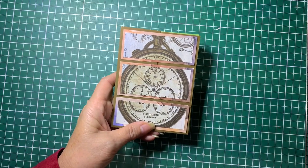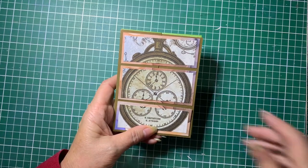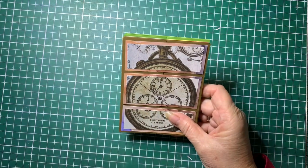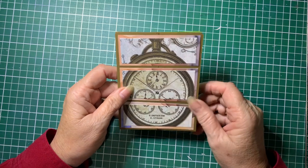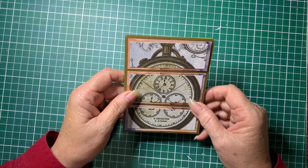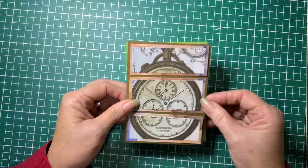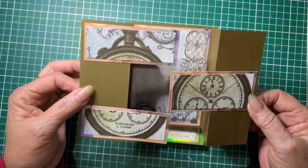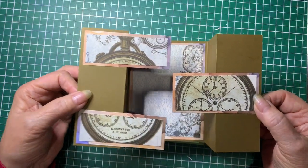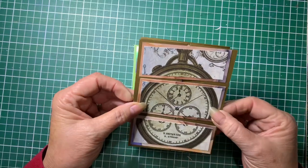Hello, Debbie here from Barossa Valley Crafts. Today we're going to do a card. I had fun trying to work out how to do this but I finally got there. I'm going to call it a jigsaw gatefold card — it looks like that from the front and when you open it, it opens like that. That's where the jigsaw part comes in because it's a bit like a jigsaw puzzle putting it together.